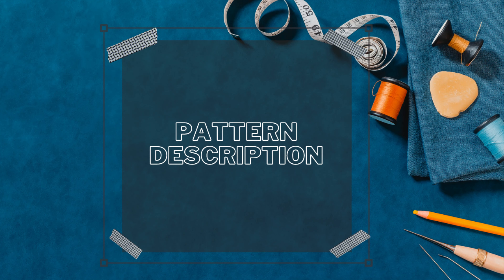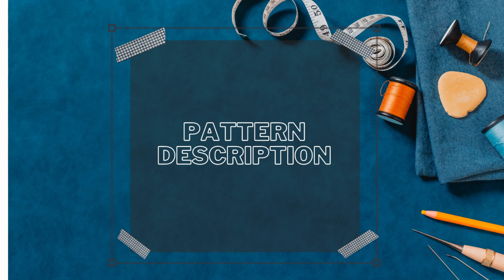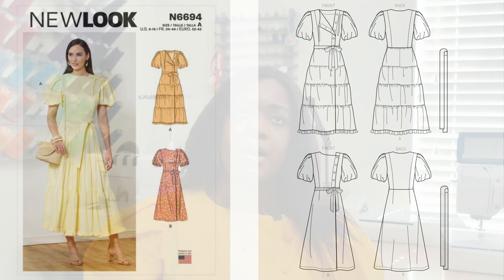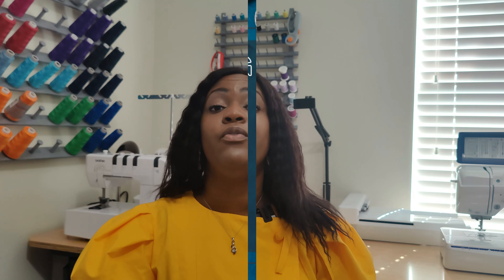So without further ado, let's get right into this pattern review, starting with the pattern description. This pattern is a wrap dress with a button bodice, full sleeves, and a gathered tiered skirt — or an A-line skirt if you do view B. I love this pattern, but it's a lot of work, which I'll take you behind the scenes of shortly.